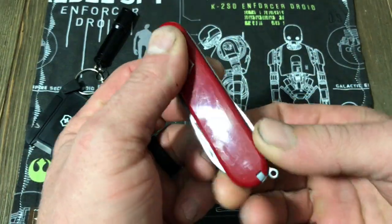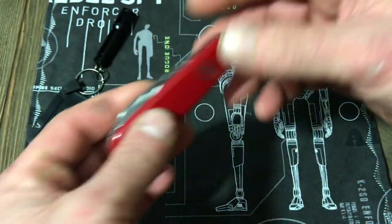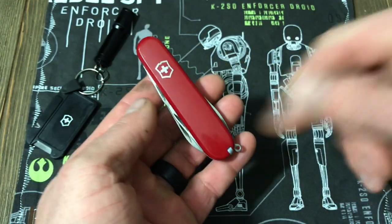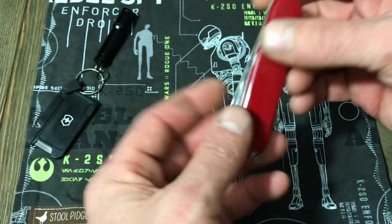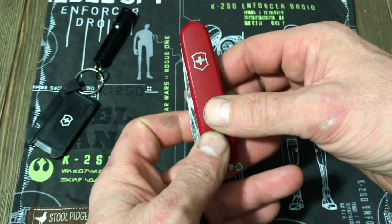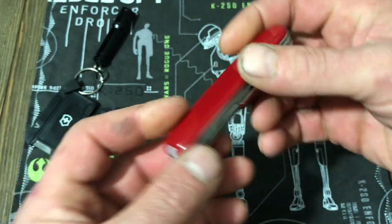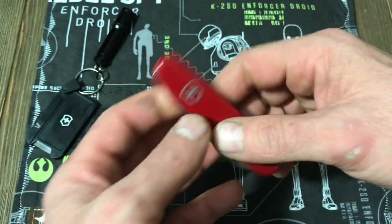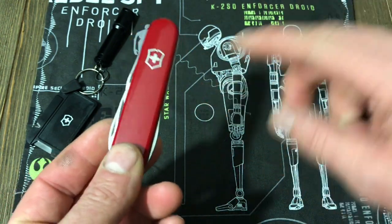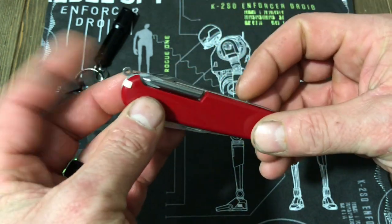Today we will be reviewing my Swiss Army Knife Tinker. This is a classic Swiss Army Knife EDC compact pocket knife. It features 11 different pocket tools. It has acid-resistant plastic or aluminum handles, depending on which one you get, and 100% stainless steel components. It features blades, a can and bottle opener, screwdriver, wire stripper, reamer, tweezers, toothpick, and a key ring.